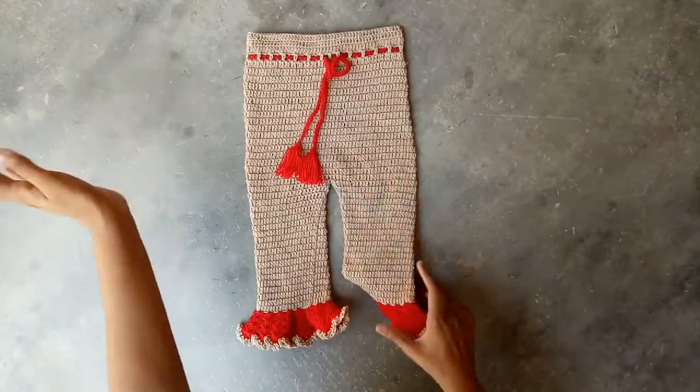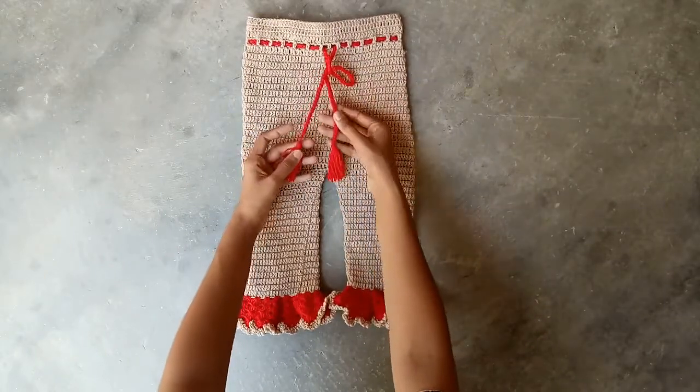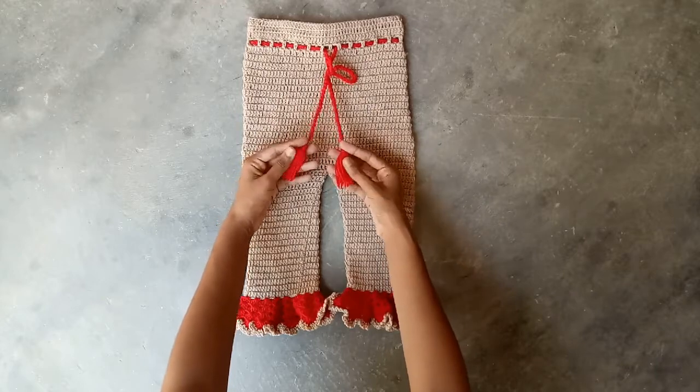These strings are made with 2 yarn strands together, and then tassels are attached.